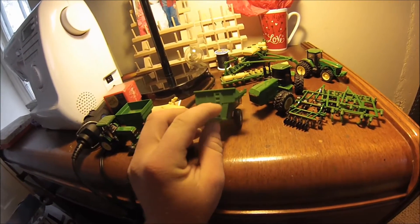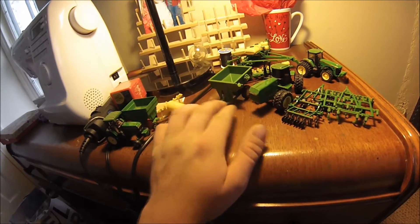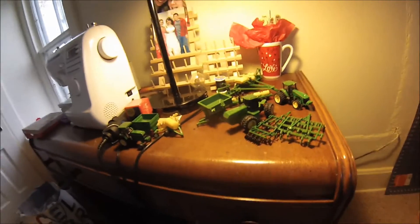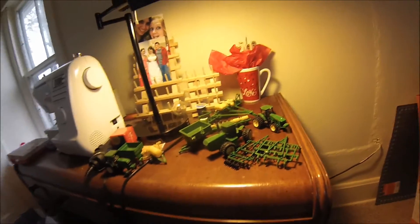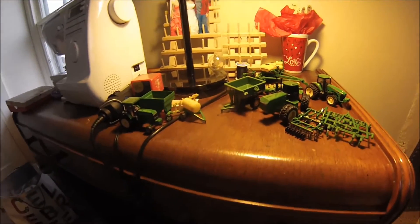I think at one point I was looking for rear tires like that — I don't remember why — but I think I need those tires for something. All in all it was a pretty cheap purchase and I got a lot of usable stuff out of it. I am working on a 7800 right now and I've got a good portion of the paint done.